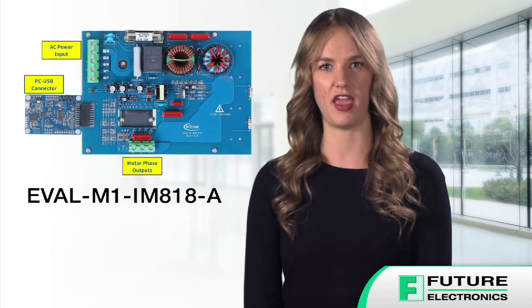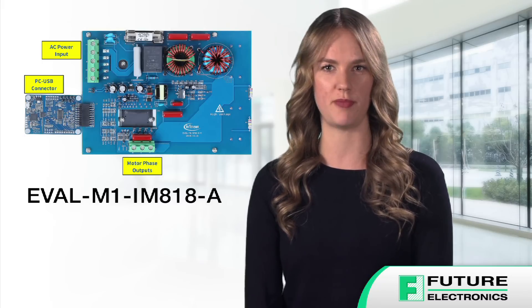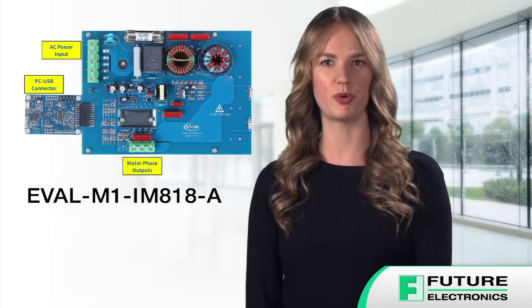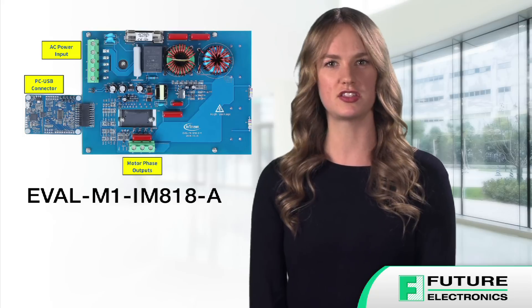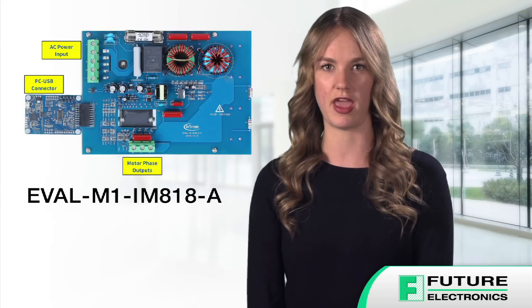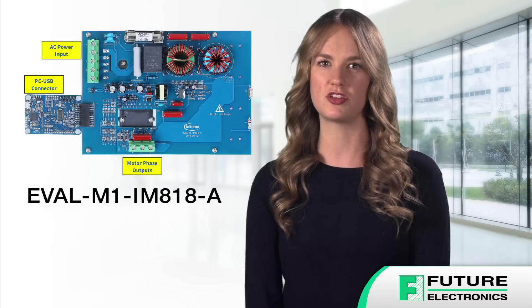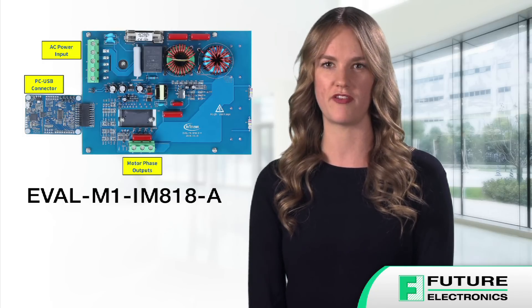Infineon's new Eval M1 IM818A evaluation board was created for customers who are starting to develop with SIPOS Maxi IPM. Used with control boards equipped with the standard M1 20-pin interface connector, such as the Eval M1-101T or Eval M1-099M, it demonstrates the full potential of Infineon's SIPOS Maxi IPM technology for motor drive applications.